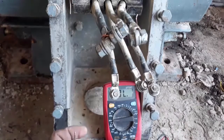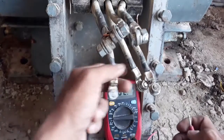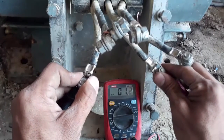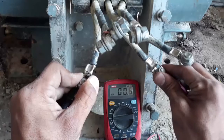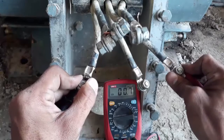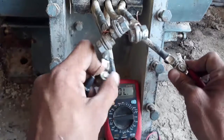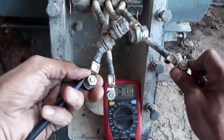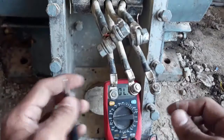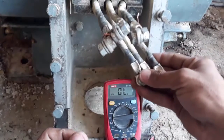The next step is to test the resistance between one wire and the other. I will test the resistance between this wire and the second one. It shows 5 ohms, then 6 ohms, and it also shows 6 ohms, and again the same resistance. This means that the winding is perfect and doesn't have any damage or short circuit between the windings — it's all right.